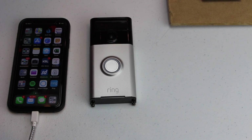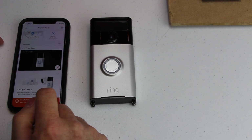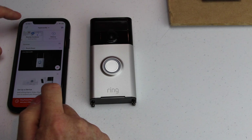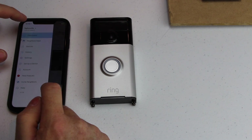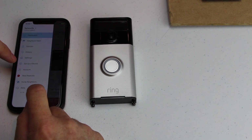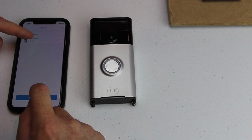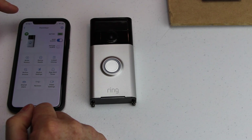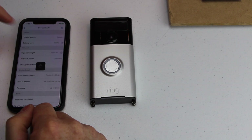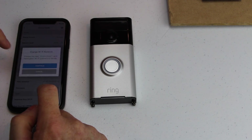Now that we have the doorbell off, let's go ahead and open our Ring app. You want to click on the menu — three lines at the top left — and go down to devices. Click on your Ring doorbell, and then once you're in this menu, you want to click on device health and go down to change Wi-Fi network.